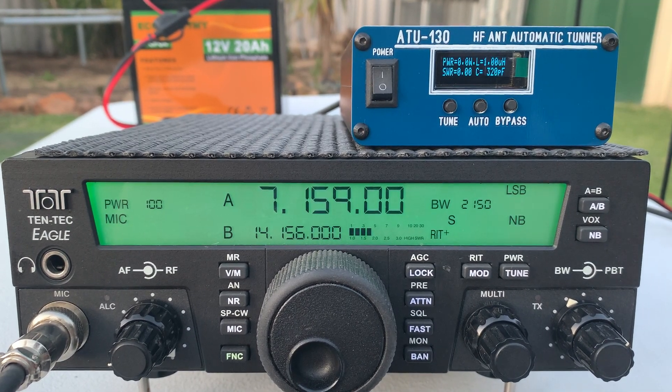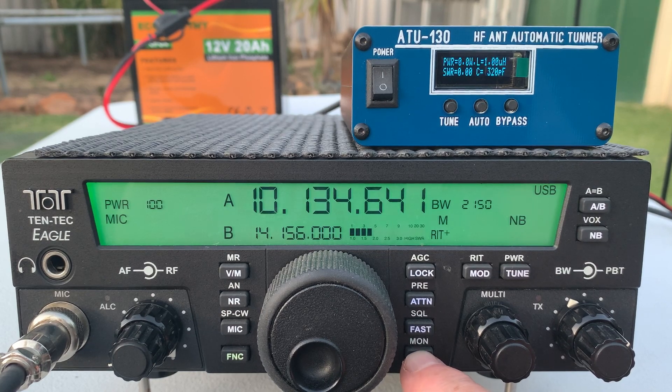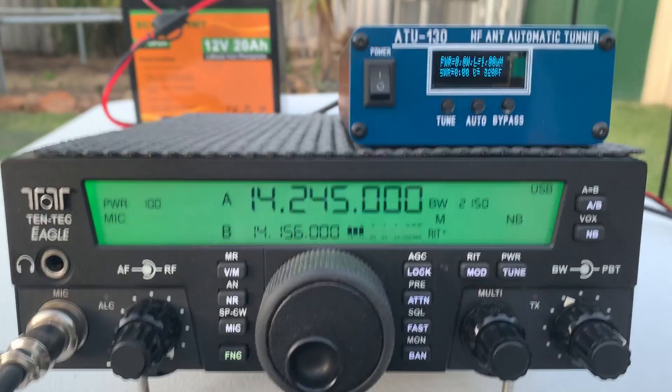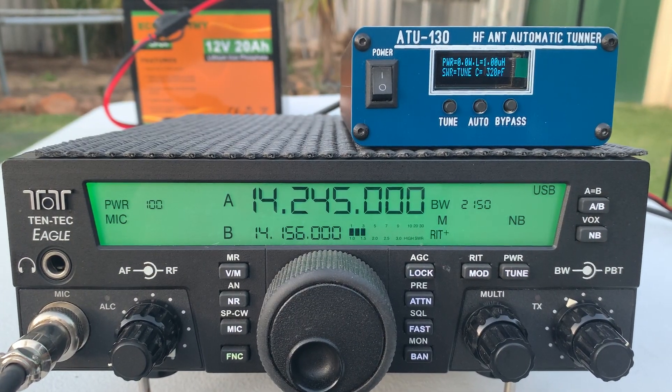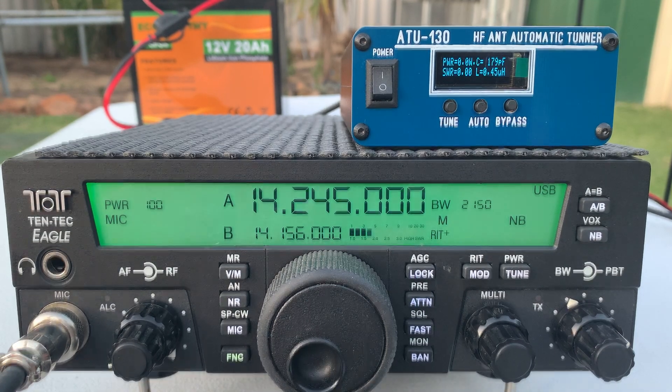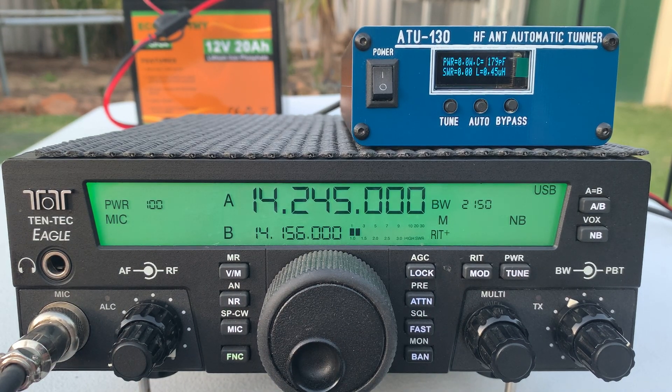So let's jump up to 20 meters — that was 40 — and we'll hit the tune button again. I can't hear anyone. Is the frequency in use? Just doing an audio check on 14.245.